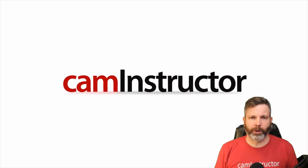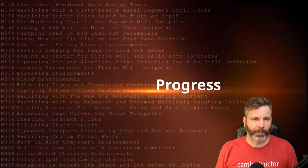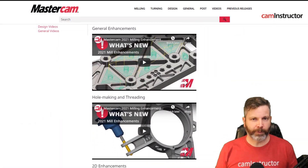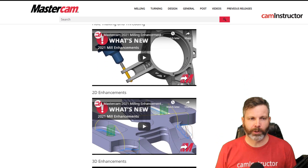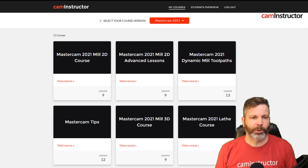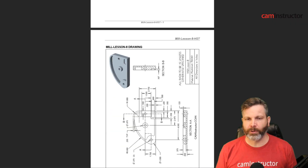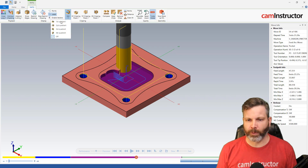Some of the things we've got going on over here at CAM Instructor: it is that time of year when Mastercam likes to put out their new software, and they have in fact released Mastercam 2021. With that, we've also got some of our Mastercam 2021 content up on the website now, so you can go and check out the new documents, new videos, all that good stuff over there.